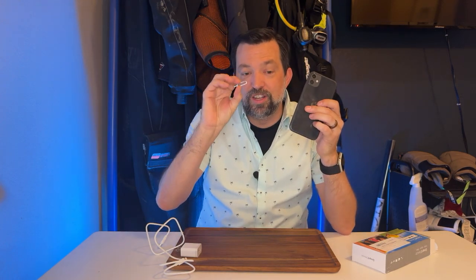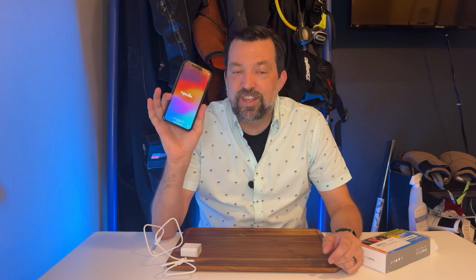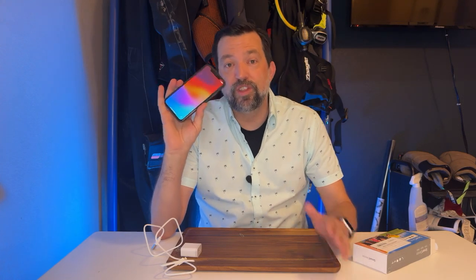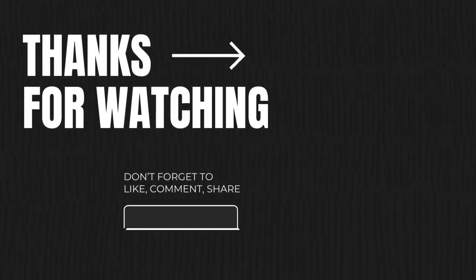Most importantly, it works. As you can see, it's beautiful — it works without issue. If you're looking for a good, economical phone that's going to run all of your modern Apple stuff, I think this is the way to go. Check it out — we give it five out of five stars.